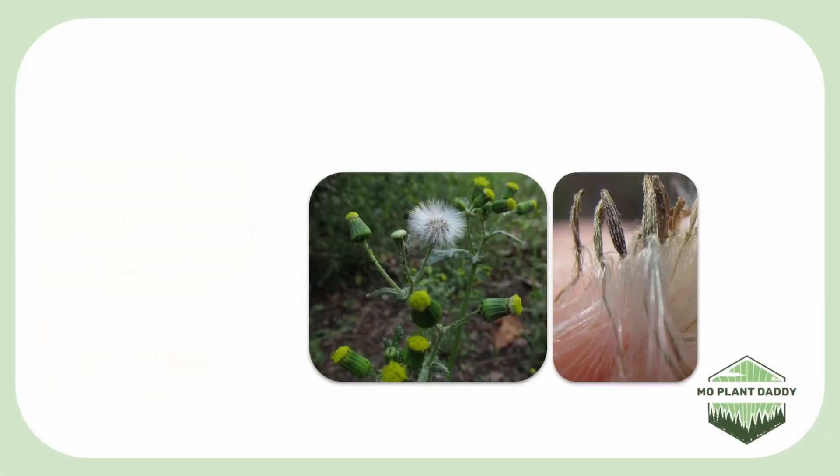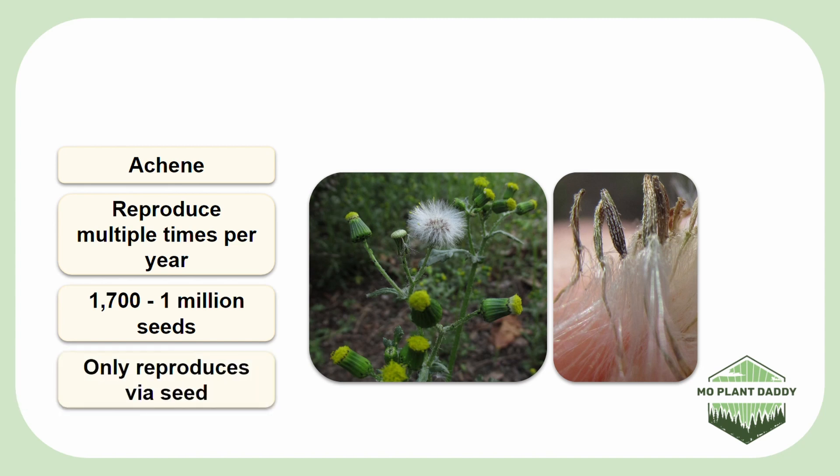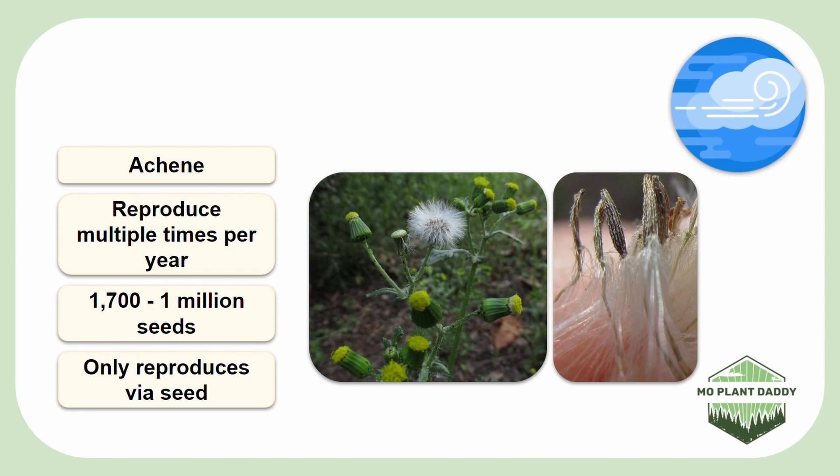After pollination takes place, many achenes with white pappus will form. A single common groundsel plant can reproduce multiple times per year, producing anywhere from 1,700 to 1 million seeds. The flowers of plants that have been uprooted can even still go to seed. Luckily, the plant can only reproduce by seed — it cannot do so vegetatively. However, the seeds are wind dispersed, so they can go decently far.